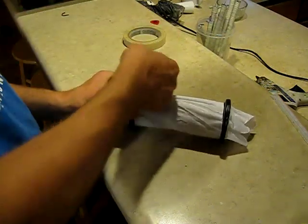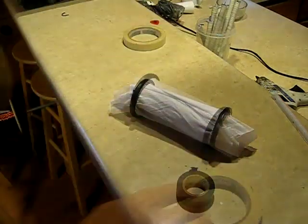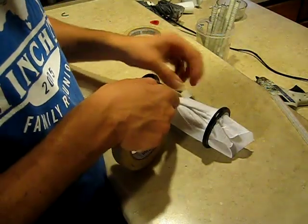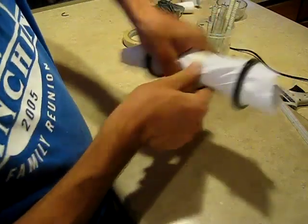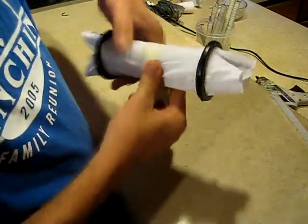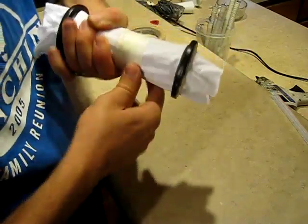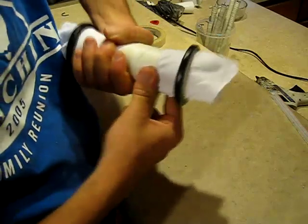You don't need to wrap it on here a lot — two wraps ought to be good. Just like that. Now I'm going to take masking tape and tape this center section down tight, over the cotton that's on the primary part of the coil. That'll give us a nice smooth area to start our secondary windings.